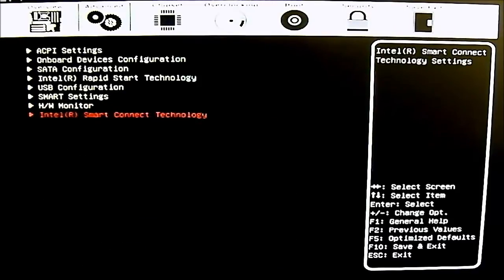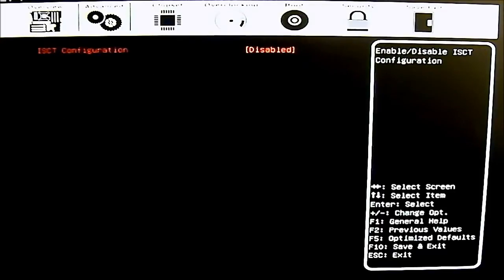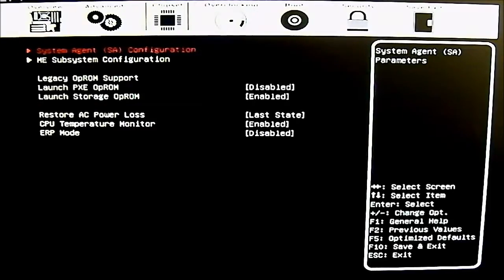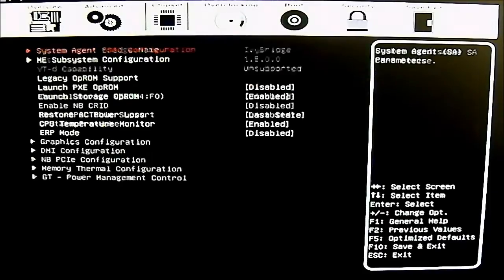The last option in the advanced tab is Intel Smart Connect Technology — similar to Intel Rapid Start, just one enable or disable setting. The next tab is the chipset tab, with the system agent as the first submenu.